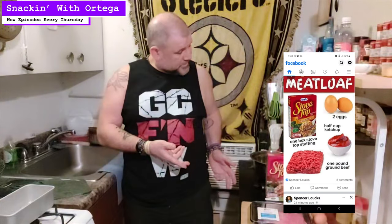You may be saying to yourself, 'Ortega, what the hell is Stovetop Meatloaf?' Well, I'm gonna tell ya. While scrolling Facebook one day I came across this. I thought to myself, what the hell? How did I never see this or experience this growing up?